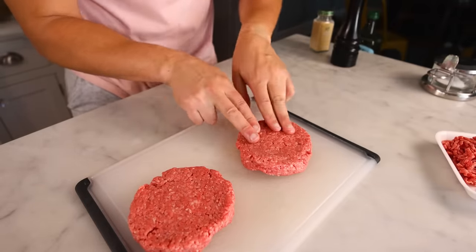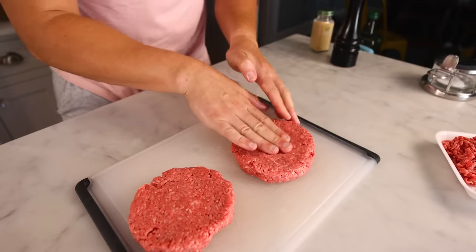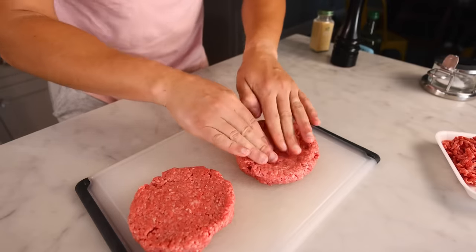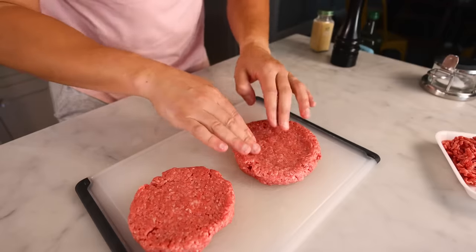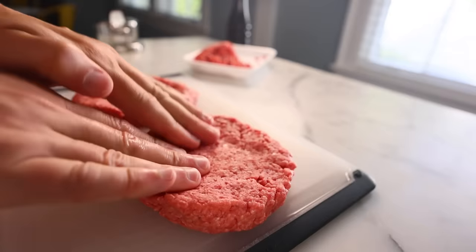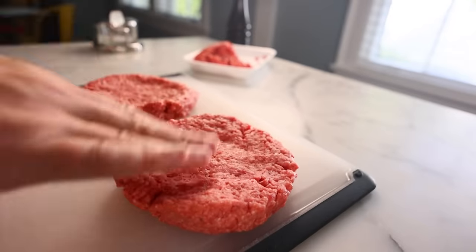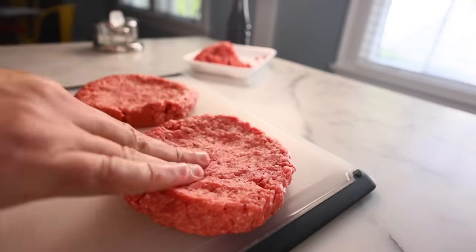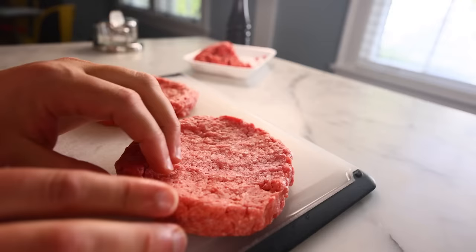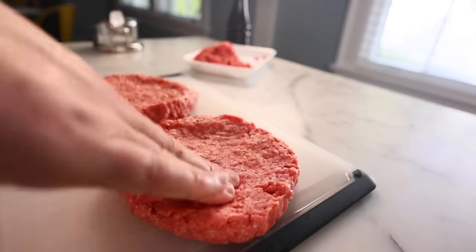It'll cook even better if I depress the middle and work the patty into a lens shape — or an inverted lens. I want the outer ring of meat to be thicker to slow its cooking. The rim has more surface area, so it gets more heat and is liable to cook faster. When that happens, the rim constricts and smushes the center, causing it to bunch up in the middle. Then you have an elliptical burger that does not lie flat on the bun. Make that outer lip thick and you slow its cooking.